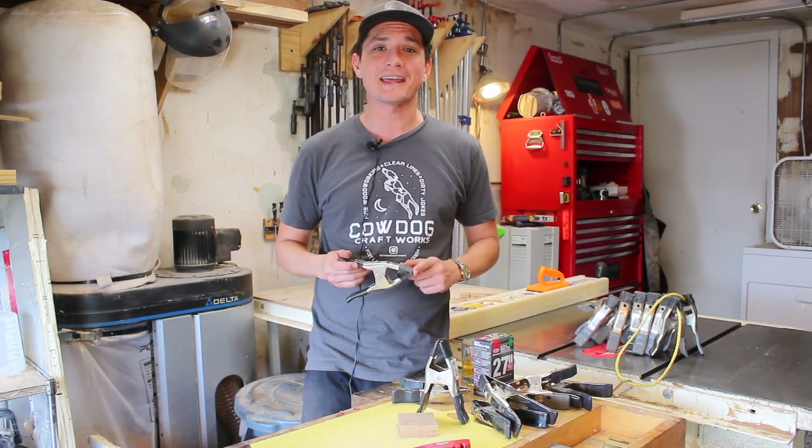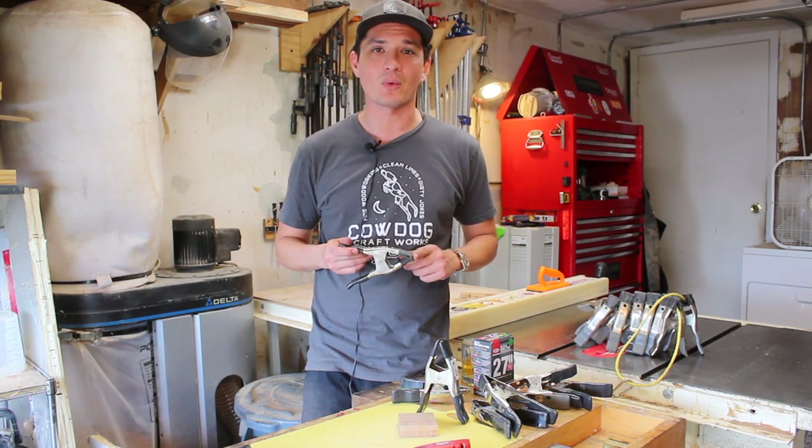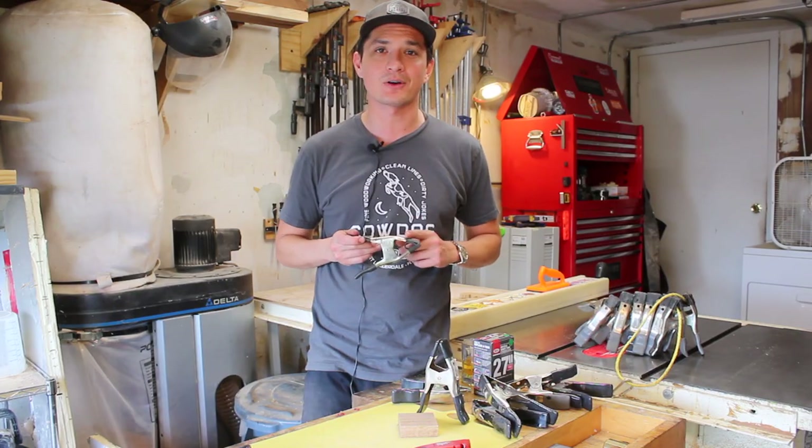Hey, what's up guys? This is Chris and today I'm going to show you how to make these DIY band clamps here at Cow Dog Crafts.